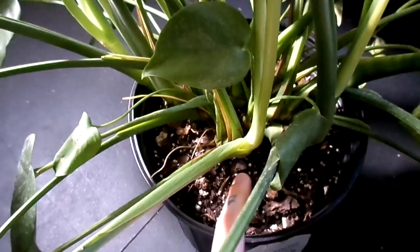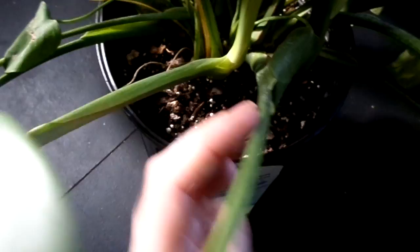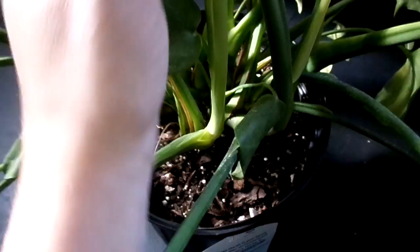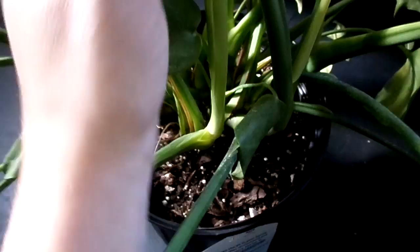Basically down here I think would be a good spot because it's kind of central. I'm not going to be able to put it in the middle, but I think either over here or over here would work, and that way everything can kind of gather in the center. Let's try and do that.